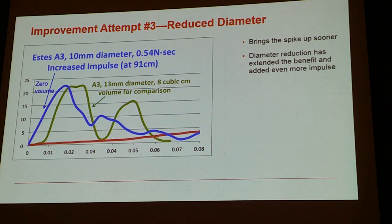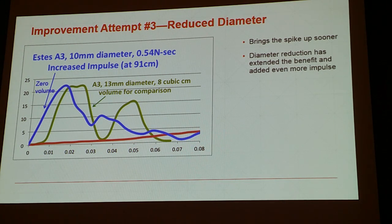The next thing we tried, because adding volume delays the spike and one of our other goals was to get her moving fast, was going with a smaller diameter piston. We choked it down from 13 millimeters to 10. You can see on the blue line that it brought the thrust spike back in — it's a much nicer moving curve. We're still not going negative, we've softened that low, and we have the best of both worlds: extending the benefit for the whole duration, softening the thrust spike, and getting that thrust spike sooner.